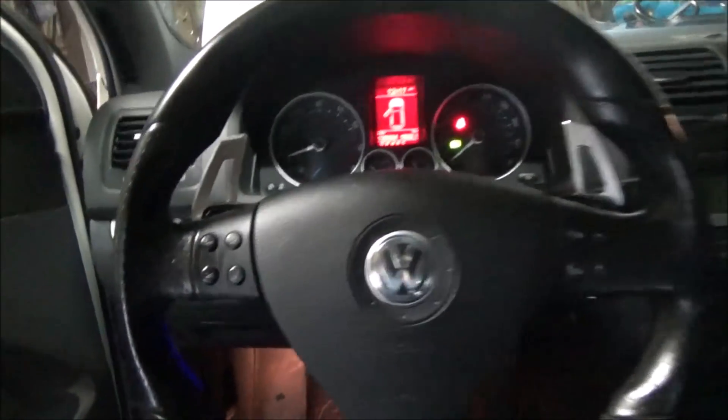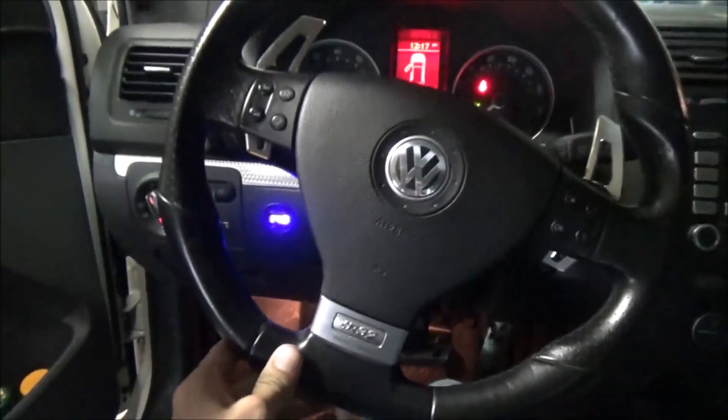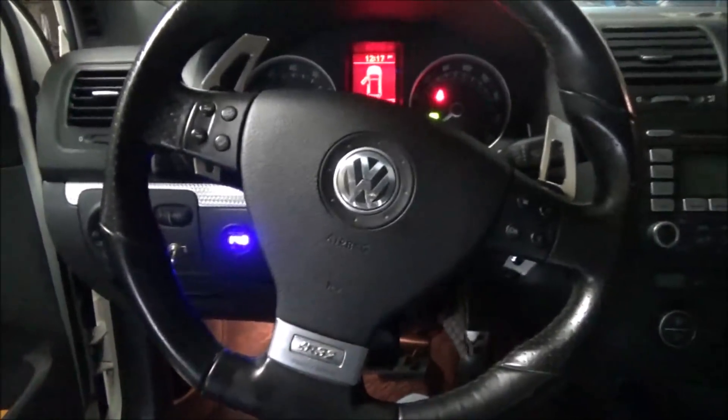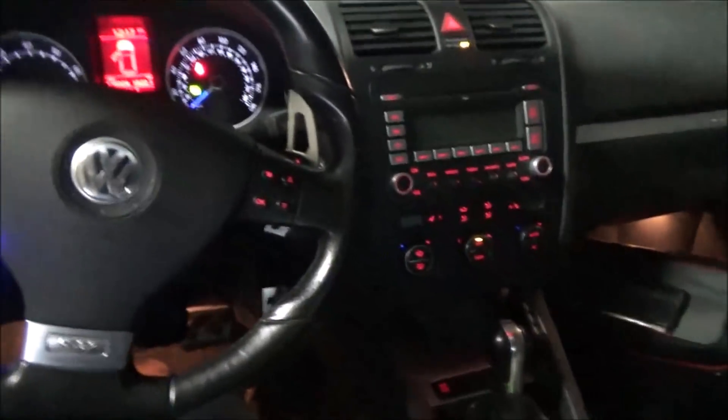When I'm driving, with the steering wheel right here, you don't really see that gauge at all unless you're really looking for it or turning. But depending on where you put the steering wheel is how much you see the gauge. It's pretty bright and it matches all the other R32 lights, like the radio and stuff.